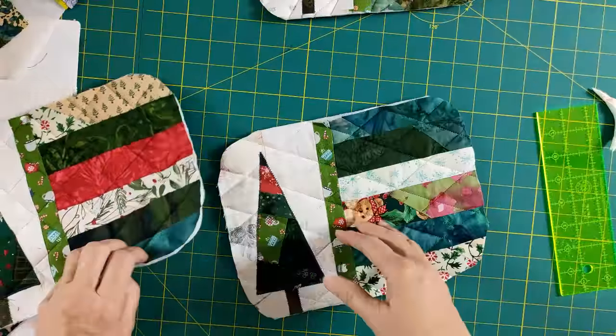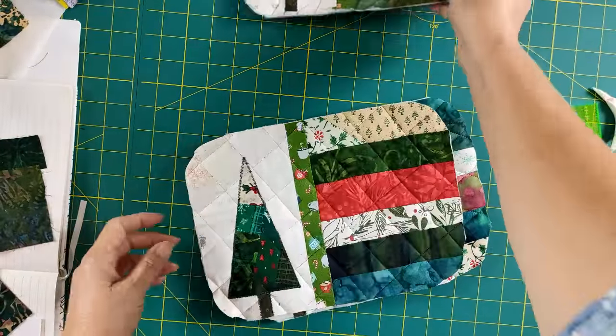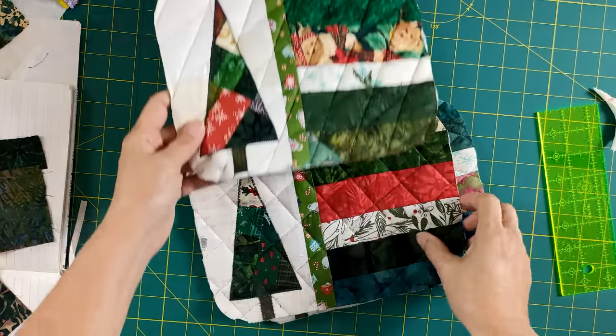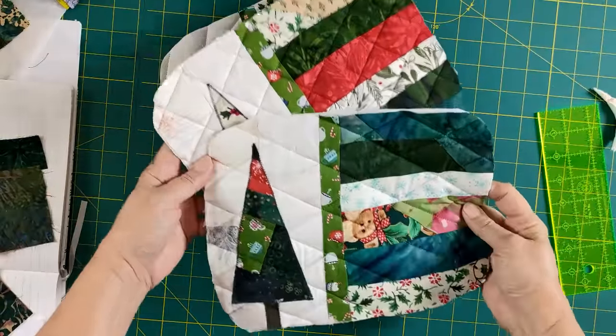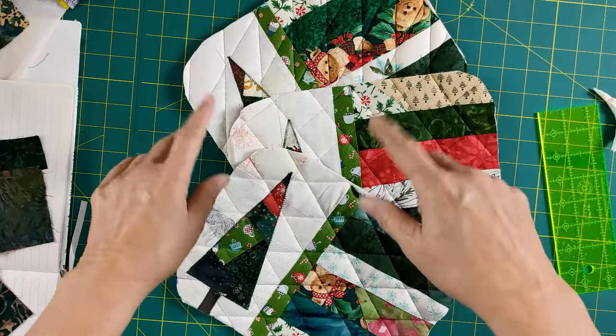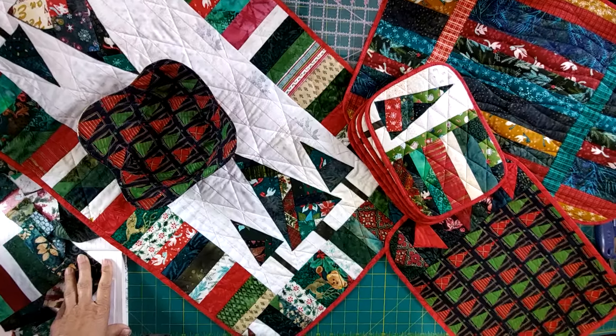Oh my goodness, they are beautiful — even with the crooked one here, I think they're just wonderful. And the silly quilting — I'll just tell people I was practicing, I wanted to see which one I liked best. Have you used that line before? It's a great line, it works every time.